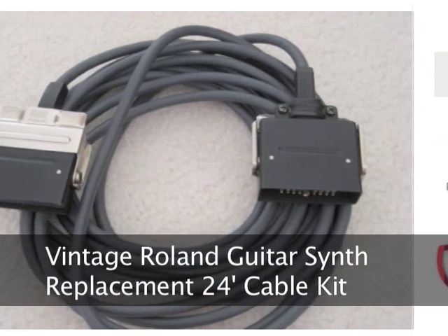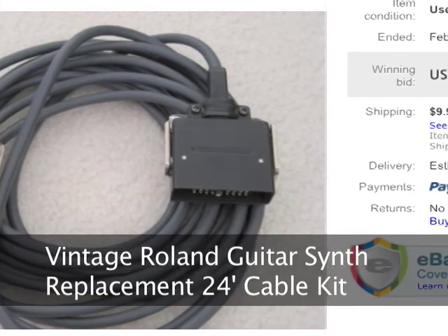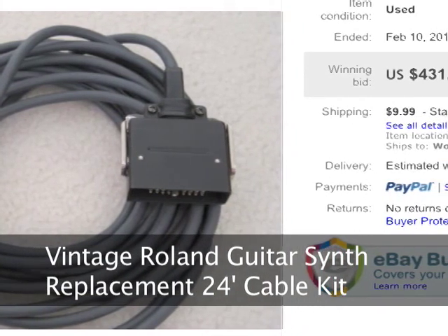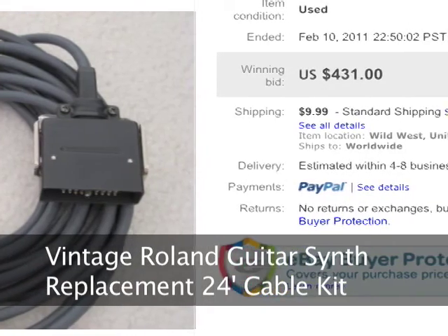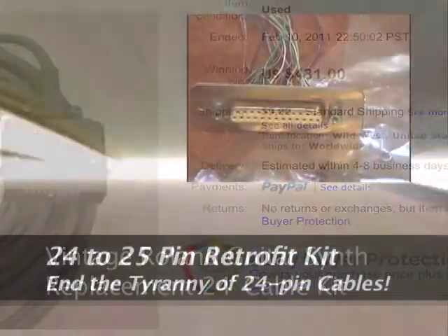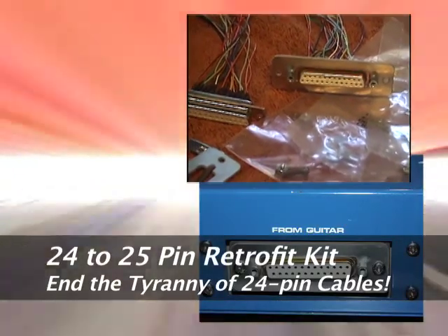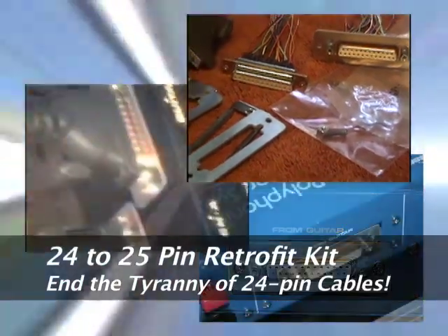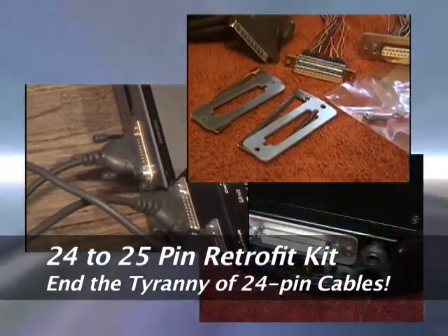You know something is wrong when the cost of a single 24-pin cable required to connect a vintage Roland guitar synth system is equal to the cost of a vintage Roland guitar. This video outlines a retrofit cable kit for vintage Roland 24-pin guitars and synthesizers that can free you from the tyranny of relying on overpriced vintage cables.